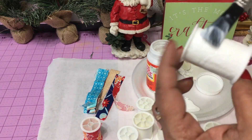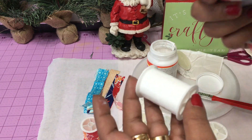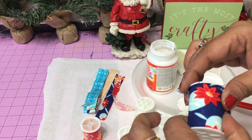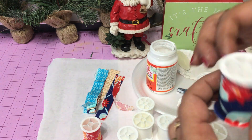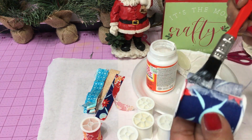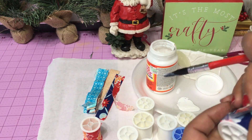I'm going to use some Mod Podge to attach my fabric strips onto my thread spools — simply glue them on and then go back over with the Mod Podge to seal it all completely. I'm going to do this to all of my thread spools, adding the various different fabrics until I have them all covered, and let that dry.